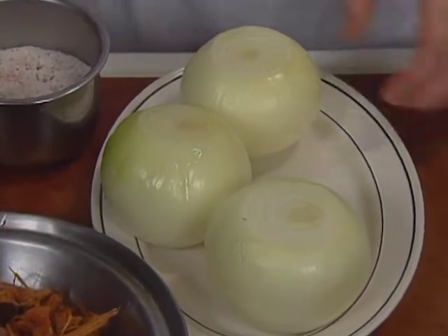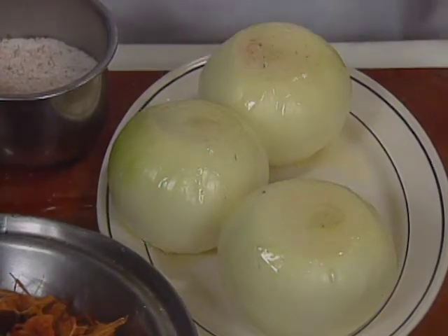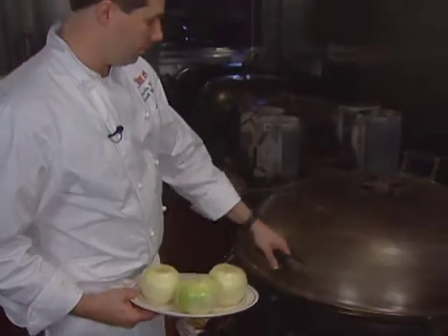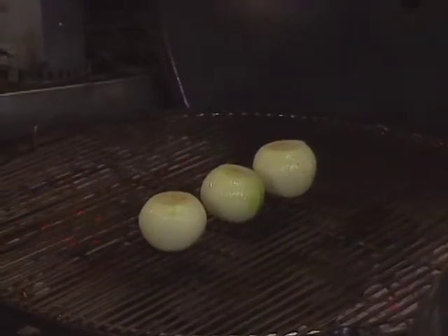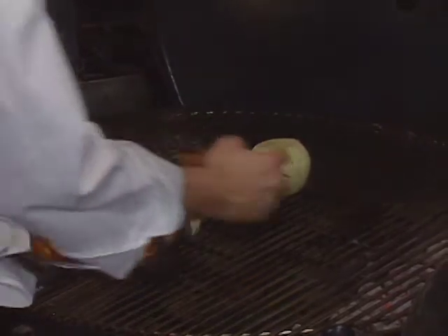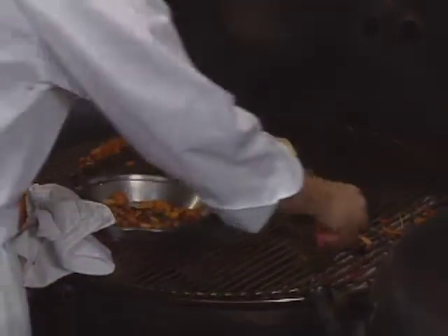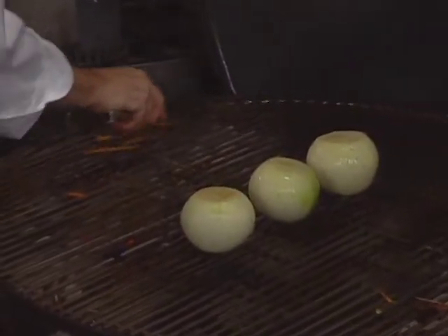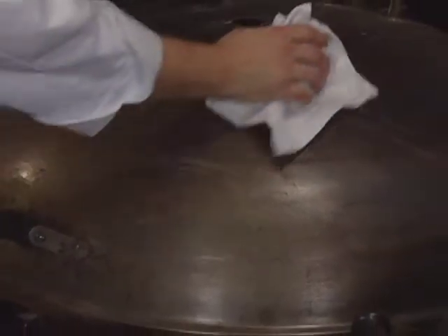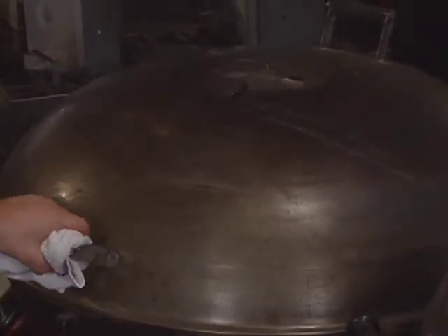The onions are brushed with olive oil and lightly seasoned, then placed right in the middle of the grill with coals banked to the sides for indirect cooking. Wood chips are let to fall into the fire, and the grill is closed. The dampers on top are adjusted so the smoke doesn't escape and the fire smolders and burns slower.